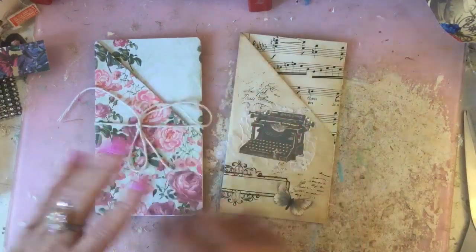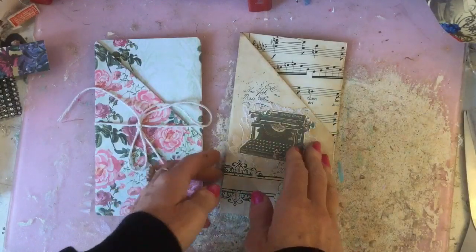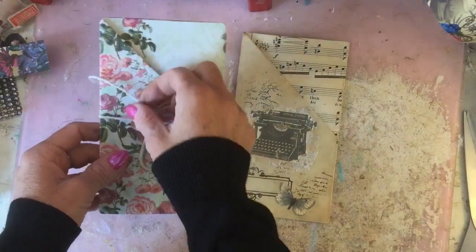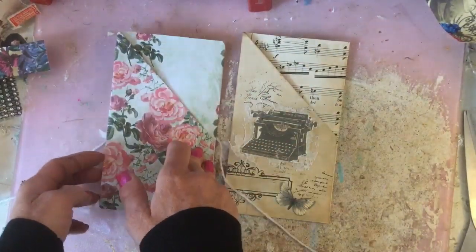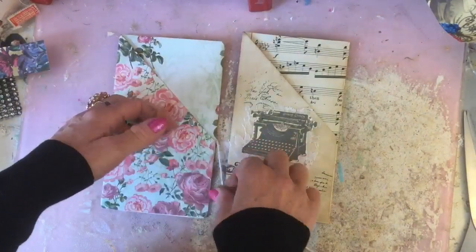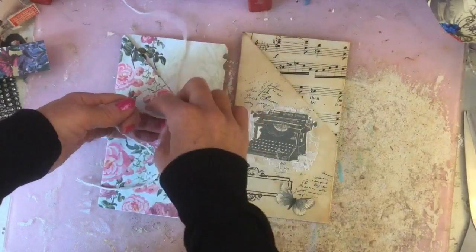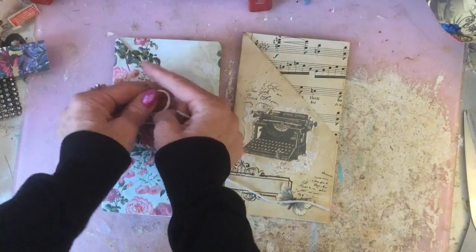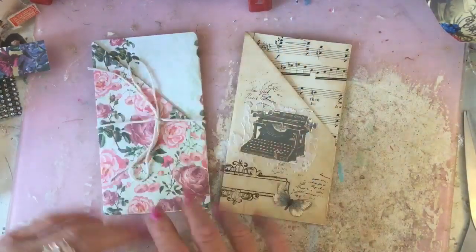Hi guys, this is Tina, welcome back to my channel. Today I'm doing a quick tutorial on how to make these little fold-out pocket pieces for your journals. These are the two that we're going to make, and hopefully I'm going to be able to edit the video and do this kind of before-and-after thing. So yes, hopefully we're going to have a look and attempt to make these two.